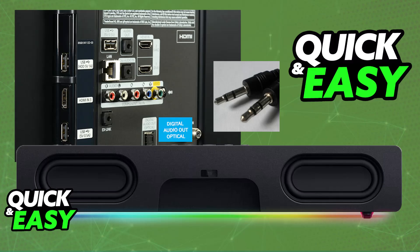In summary, plug a 3.5mm cable into the audio out port on the TV, and then the other end going into the soundbar. All of the audio being output on the TV, display, or whatever monitor that you are using will go over to the soundbar instead.